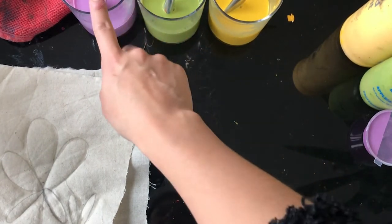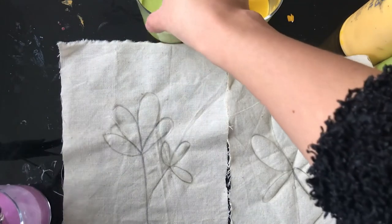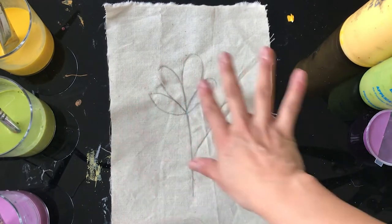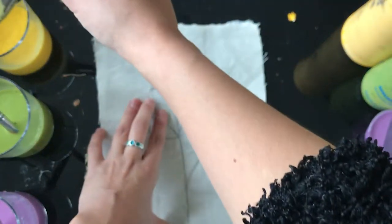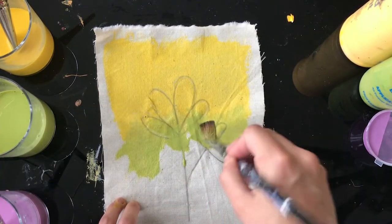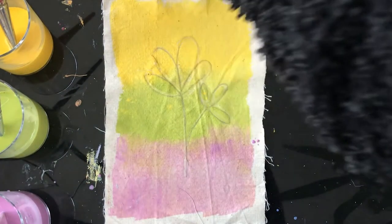Once you have your colors watered down you can go ahead and dye your fabric. There are two ways you can go about this. The first method is doing a sort of ombre effect, which means you fade away the colors. So for example I'll start with yellow then green, and you just want to blend them a bit where they meet. And there you have it — put that aside and leave it to dry.